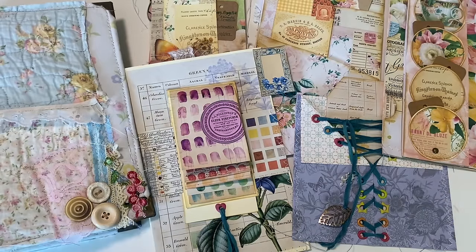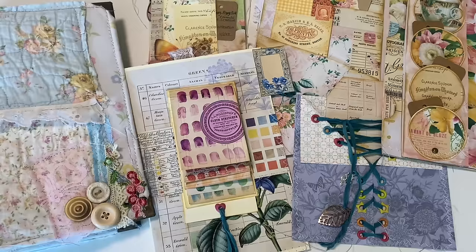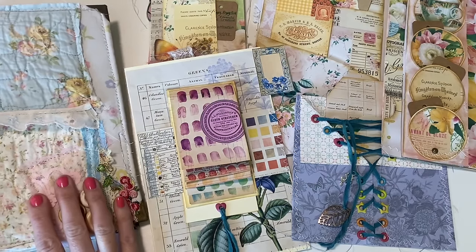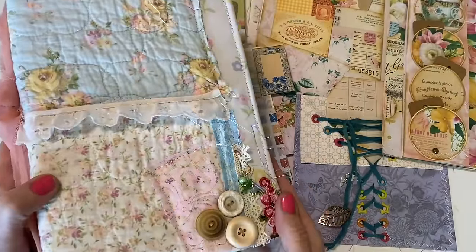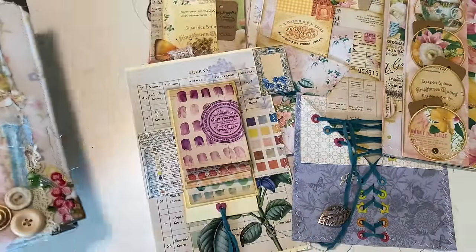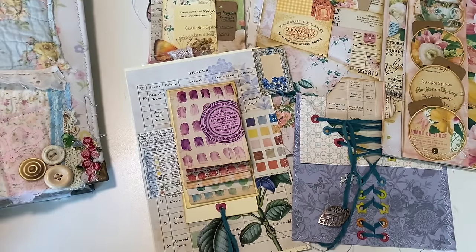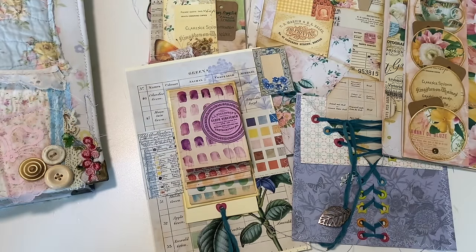Hello Crafty Cuties! Welcome back to Paper Terrace. If you're new, I'm Jessica. You are here today to see five interactive journal pages, and I am creating these for my prototype journal. If you want to know more about that, you can check out the link below. You may just be here for the page ideas and that's fine too. I'm going to quickly go over the pages we're going to make and then we'll get right into it.